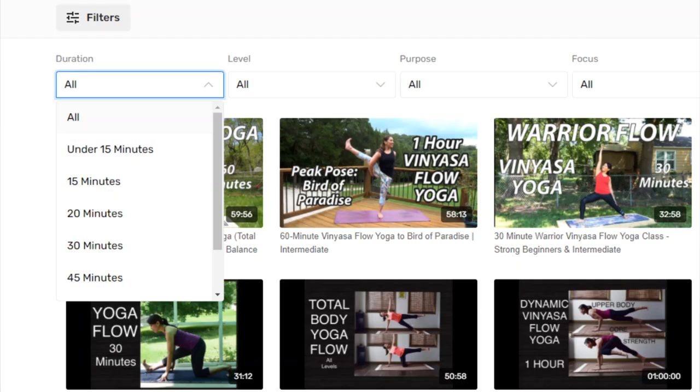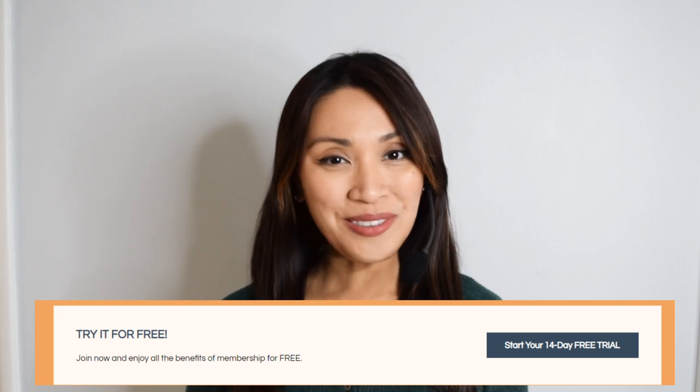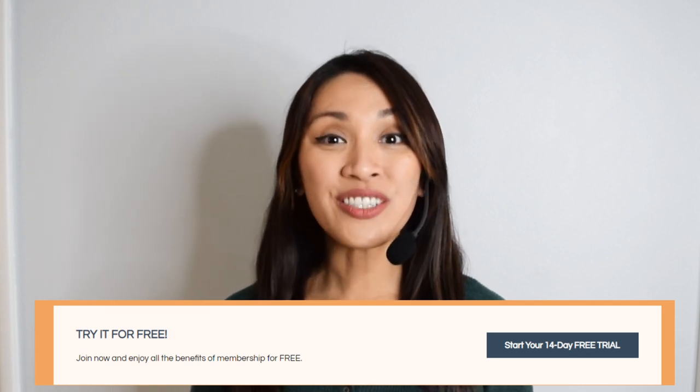Also, it is much easier to find what you're looking for on Yoga Upload Plus because you can filter the videos according to length, intensity level, purpose of the class, and the focus of the class. Best of all, you can try it for free — there is a free 14-day trial so you can test if it's right for you. I will link this in the description box below at yogauploadplus.com. And now we're ready to start. Enjoy your practice.